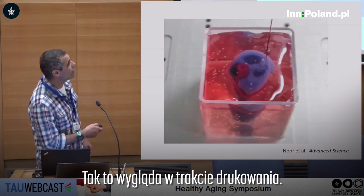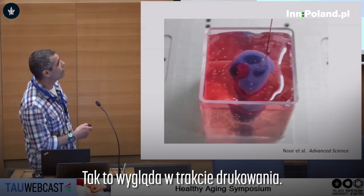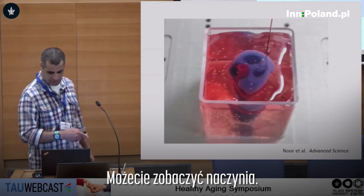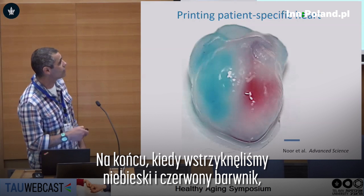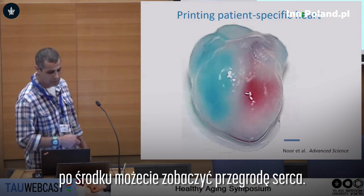This is how it looks in the middle of printing — you can see the vessels and everything. At the end, when we injected the dyes — blue dyes and red dyes — you can see the septum in between.